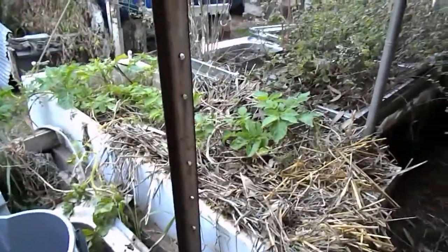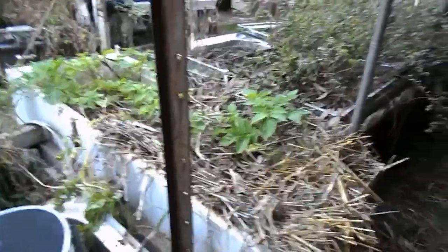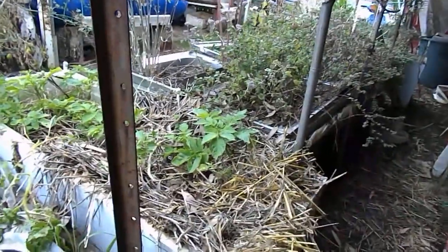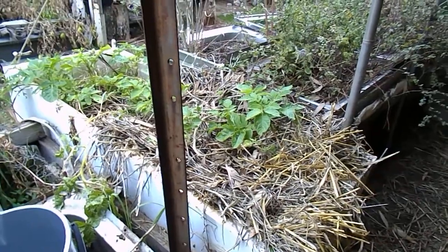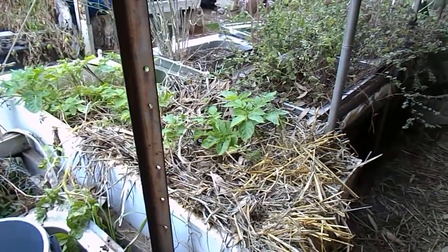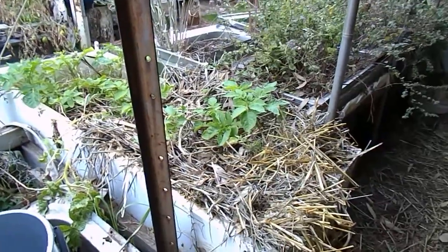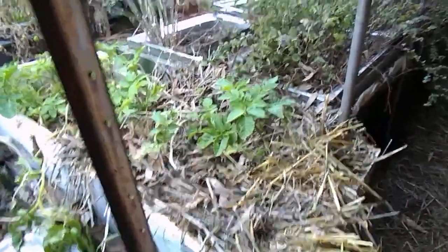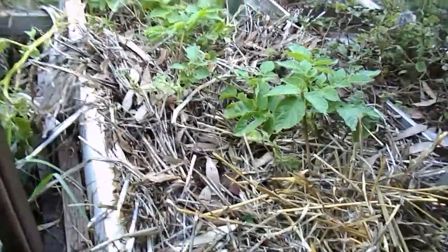We half filled it up with soil and last year we grew some potatoes in it. This year we got a lot of new shoots coming up from it. They were growing so well, so what we decided to do was actually fill it up with straw, because we're always a bit keen on growing potatoes in straw — it always seemed to intrigue us.